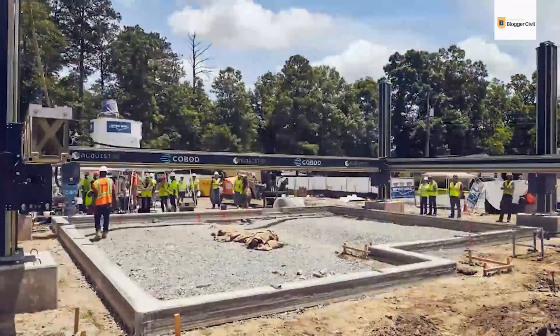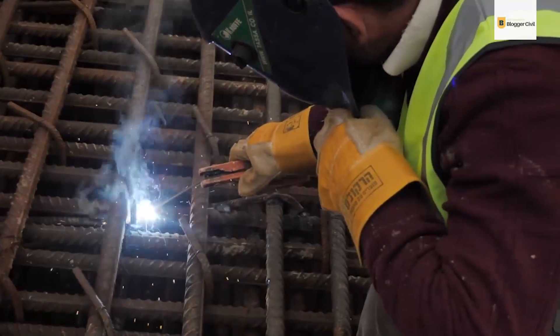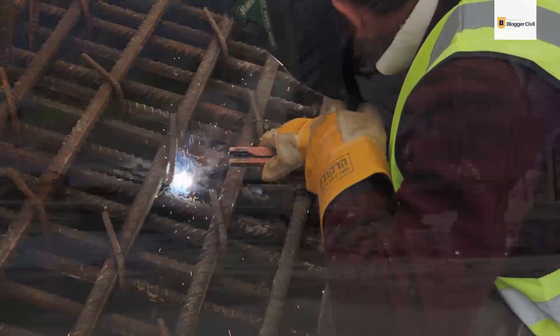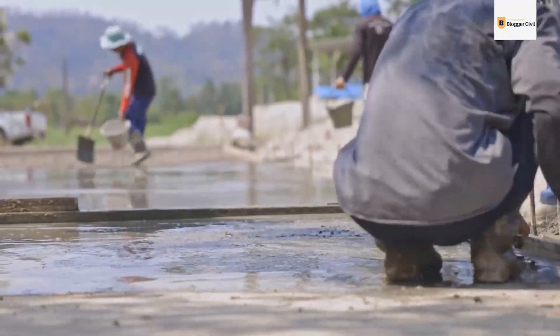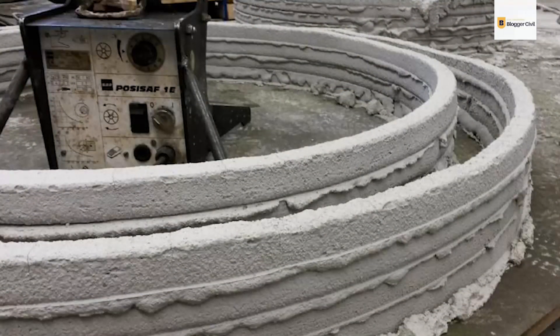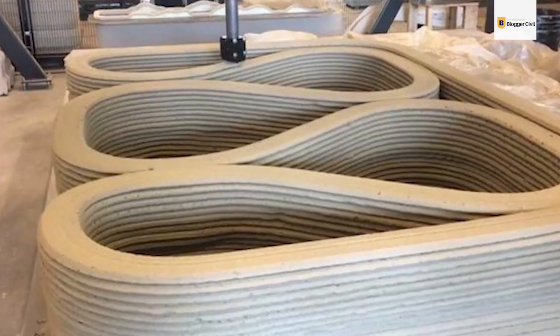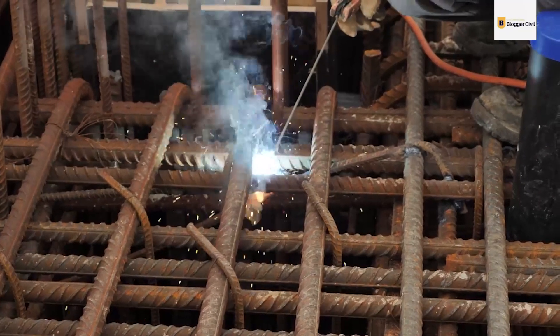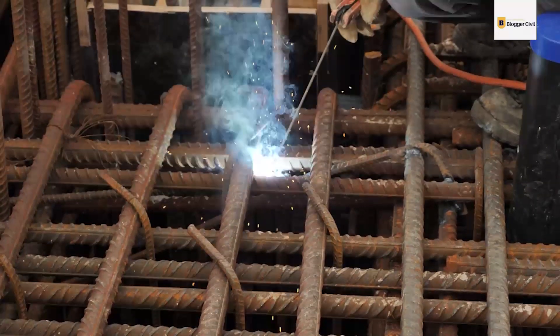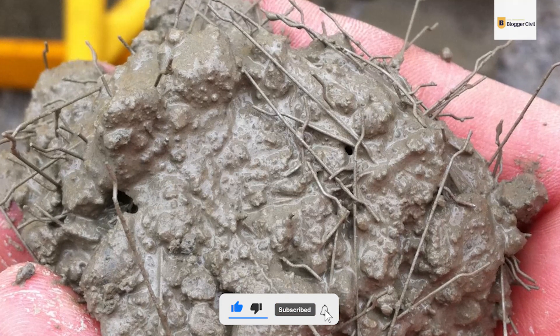Reinforcing 3D-printed concrete improves its tensile strength and ductility, which can be achieved differently. Meshes, bars, and fibers are just some examples of materials that can be used for reinforcement. The methods used to reinforce the concrete can serve as a basis for classification. The method of placement is one of the classifications, and it can be further subdivided into three categories: pre-installation, co-installation, and post-installation. Meshes pre-installed before the concrete is printed are a great example of pre-installed reinforcement, whilst concrete mixes specially formulated with fibers are a form of co-installed reinforcement.